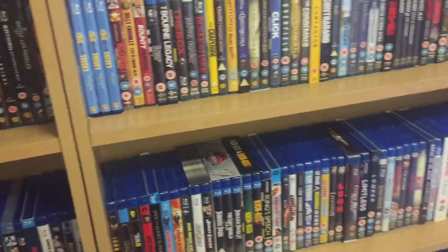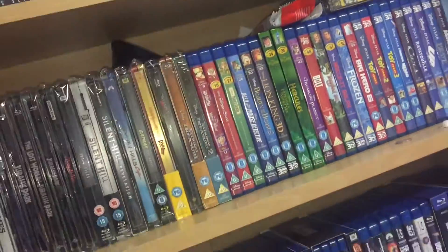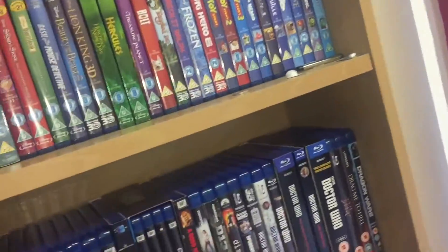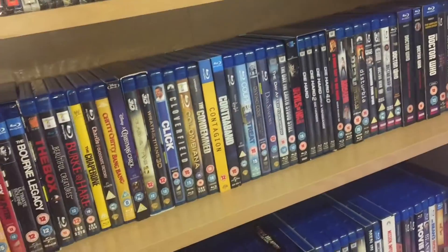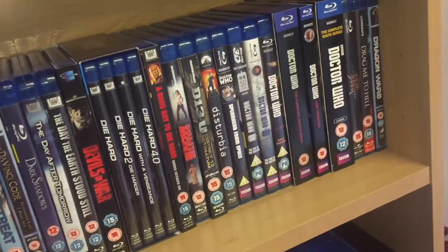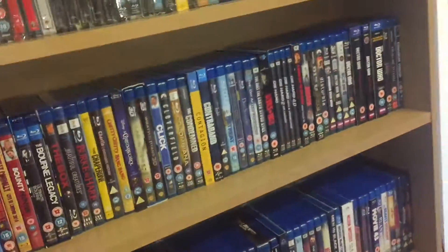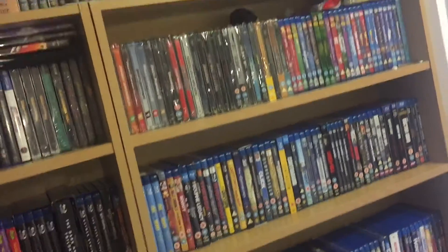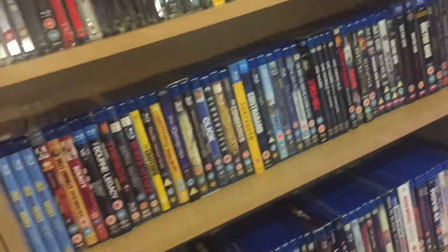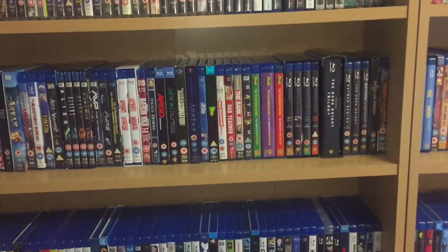I'm not sure what I want to do about Big Bang Theory going forward. Supernatural is obviously still going. With Doctor Who, I only got the box set because the earlier ones weren't on Blu-ray, but now they've released them singly. I had it about a year or two before they actually released those. With shows like Doctor Who, Supernatural, House, and The X-Files, you can actually take them out of the boxes and put the cases on the shelf, which isn't too bad.